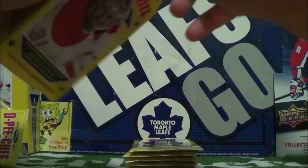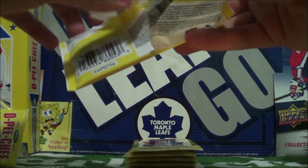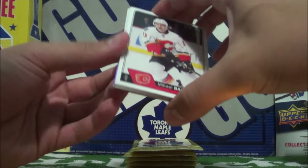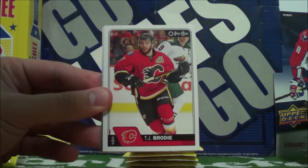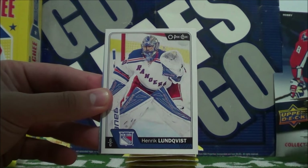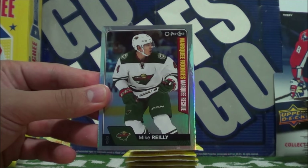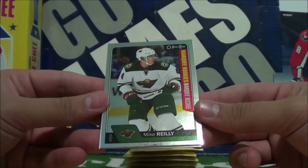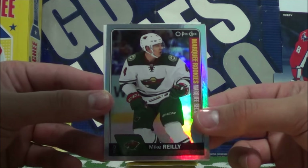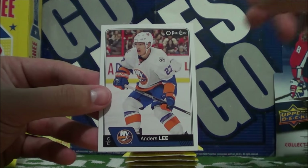Almost done with this unboxing — what other cards will we receive? Let's get a signature or two. Michael Backlund starts off this pack, TJ Brody, Ryan Nugent-Hopkins, Henrik Lundqvist. Tyler Myers Retro. Mike Reilly, Marquee Rookies Rainbow Parallel — sweet, a nice rainbow parallel rookie card. Matt Cullen and Anders Lee.